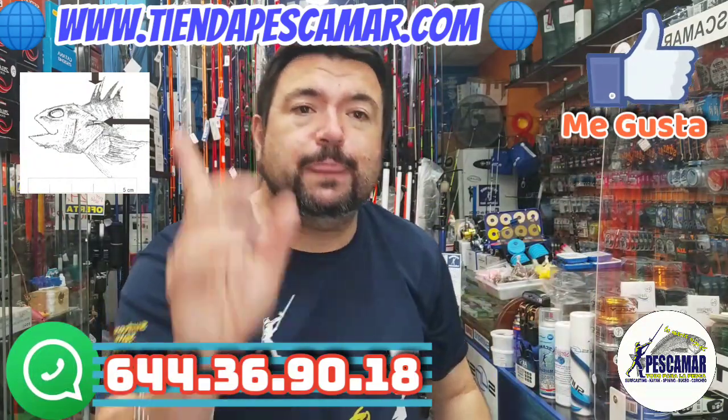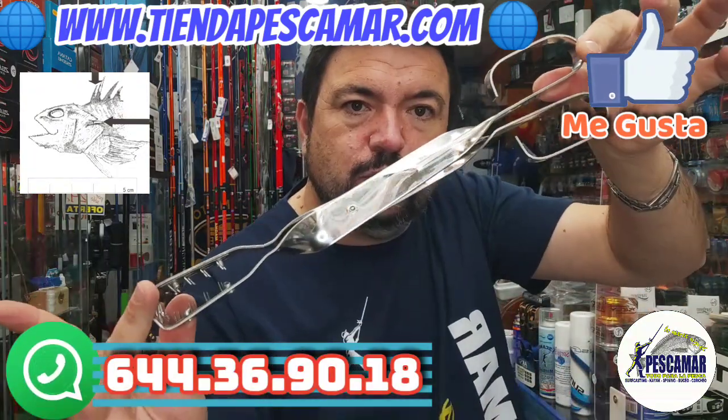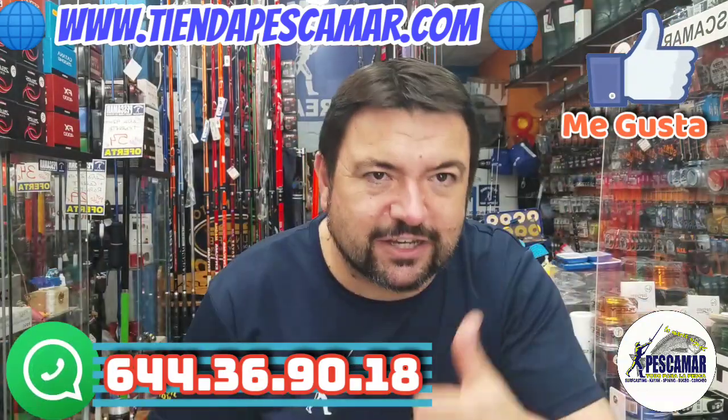Well, as I always say, you have them available on the website, here in the store. And here is one last look at the little pliers for spider fish. Well, see you next time.